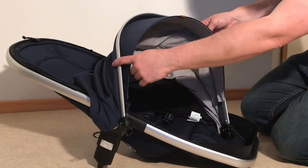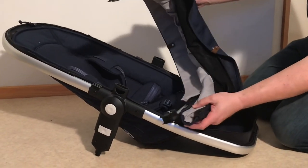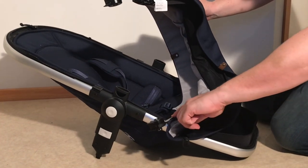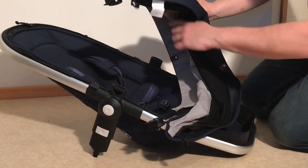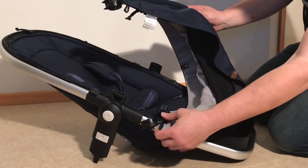In order to remove the textiles from this metal frame just flip the canopy upside down and you'll see that the canopy slots into a groove that runs along the length of this entire rib, but at one point it's widened out.